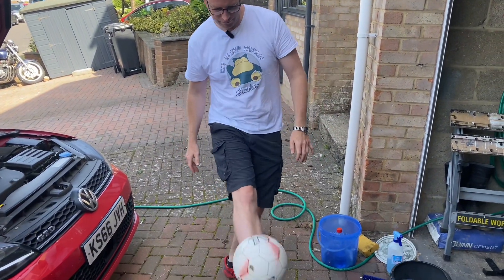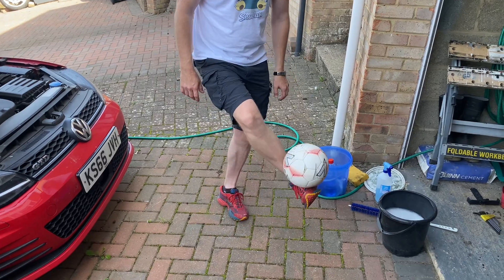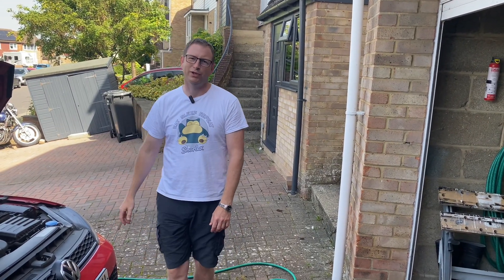Hello. Yeah, I've got skills. What are you going to do about it?